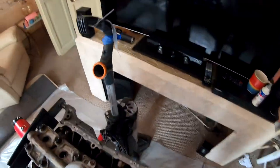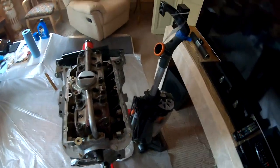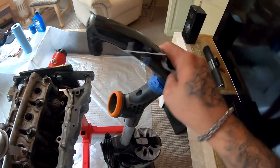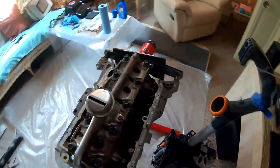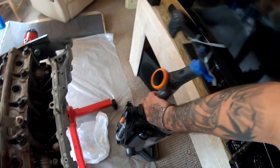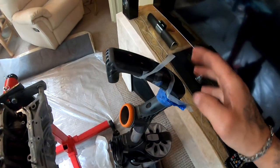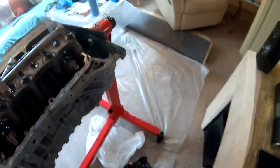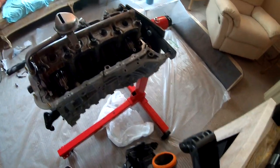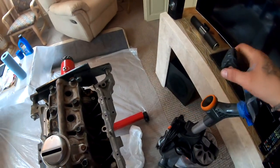If you guys are wondering why this vacuum cleaner is always in the way or always around me, it's because I don't have a tripod when I'm recording. So I use this as my tripod — I can slide the handle up and down however tall I need it, tape the camera across the long way, adjust it to whatever I need, and move it around. Whatever works, right?